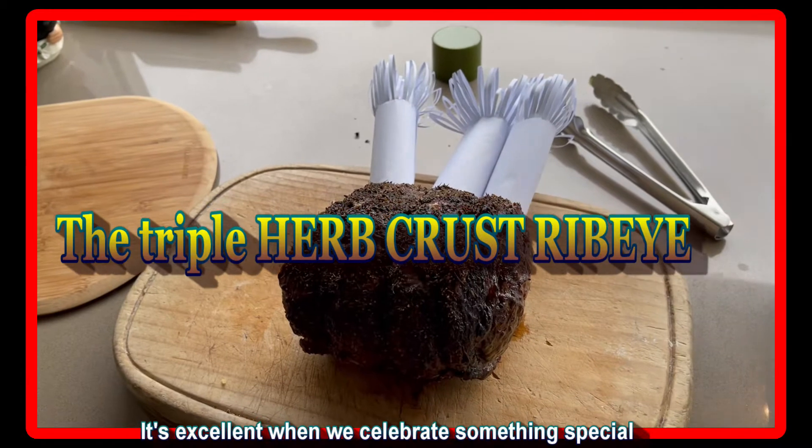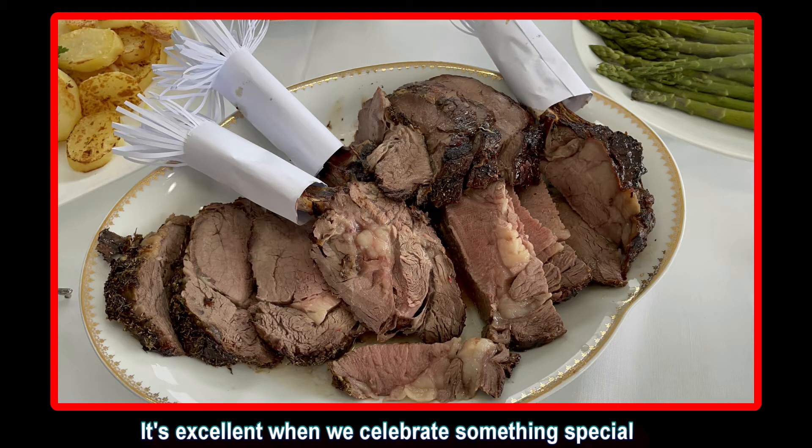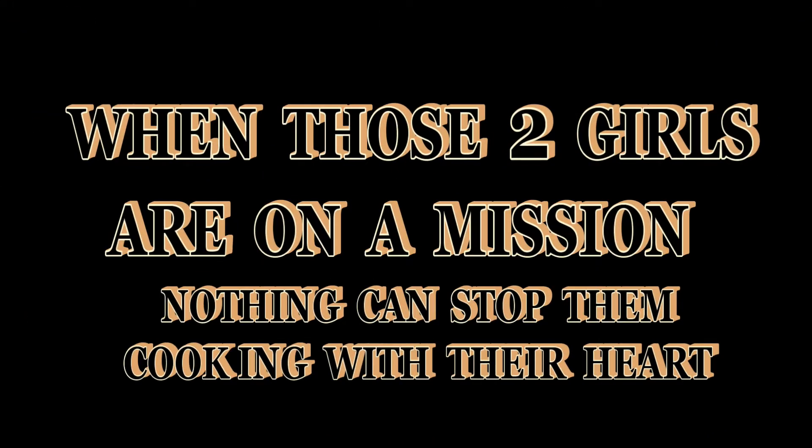Good morning everyone, welcome back to my cooking channel. Today we will show you how to cook easily a triple herb crust ribeye.